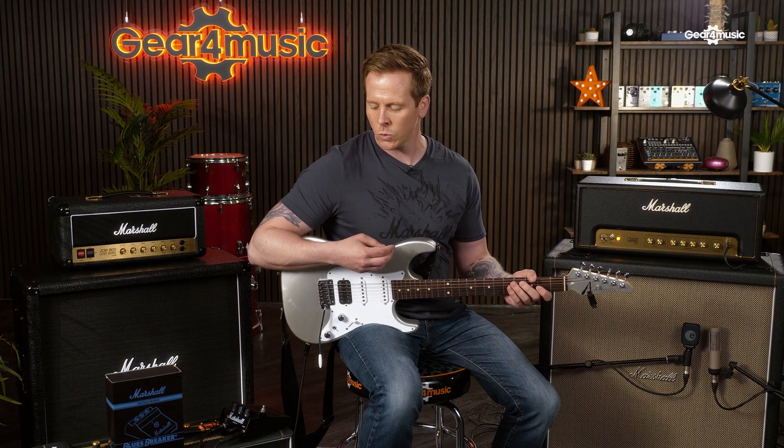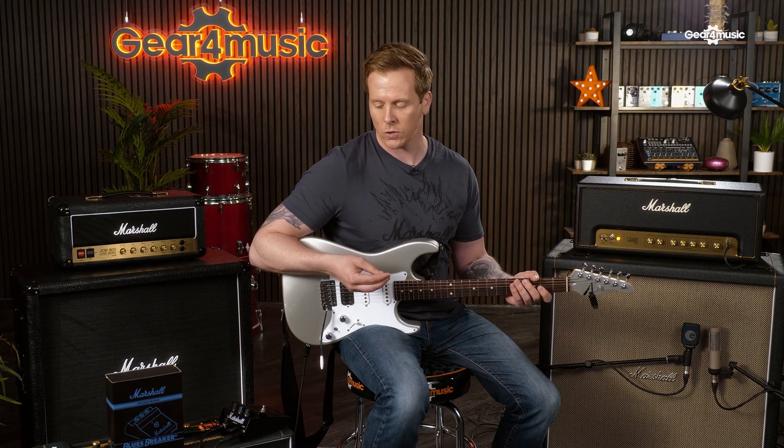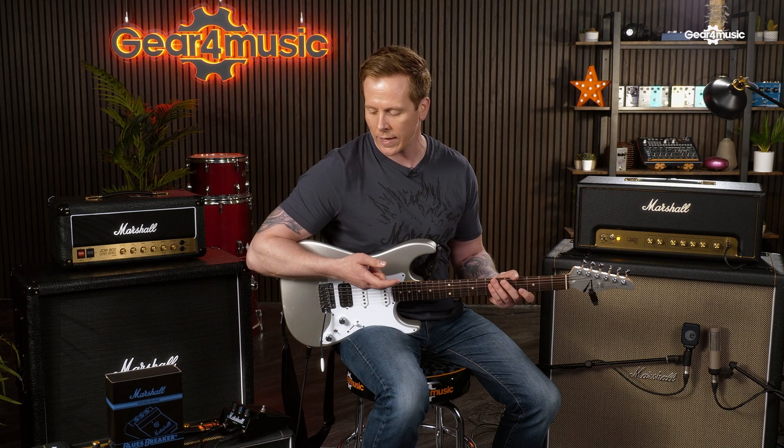I think you'll agree, it's a real nice tone. If you're into your vintage tones, this is perfect. Or even if you just want to push your amp a little bit further. So if your amp's already over-driving and you want a little bit more, it's ideal for that too.